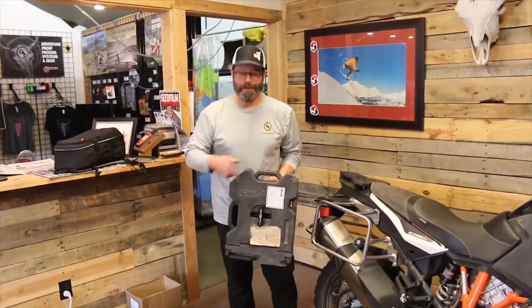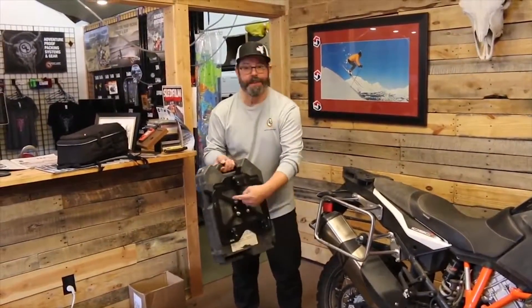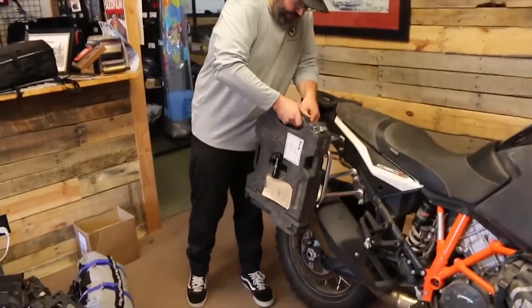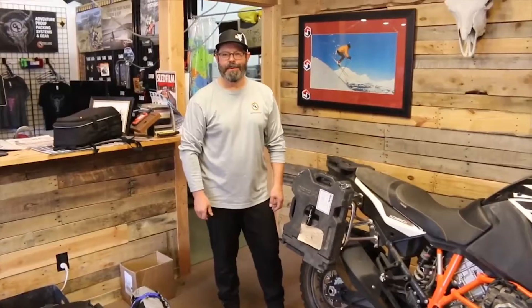The Rotopax toolbox also mounts right onto the GL pannier mount with the Rotopax mount holes pre-drilled. This toolbox has accompanied me on every travel trip I've done with Giant Loop for about six years. And now I can take it on my motorcycle too.